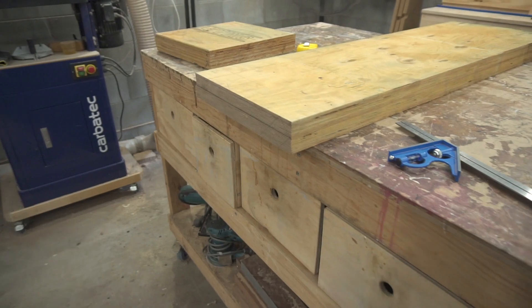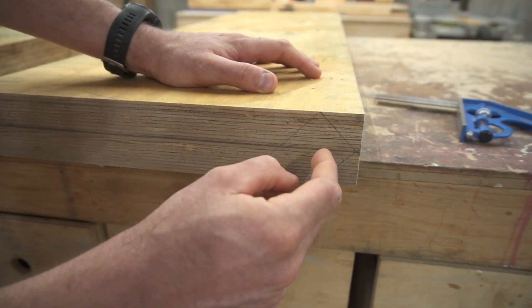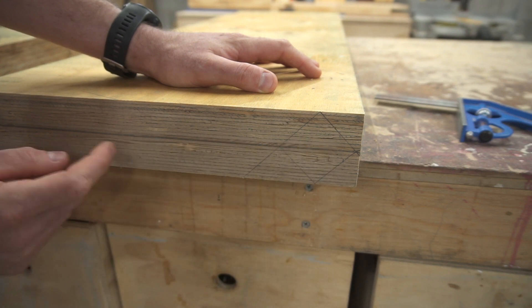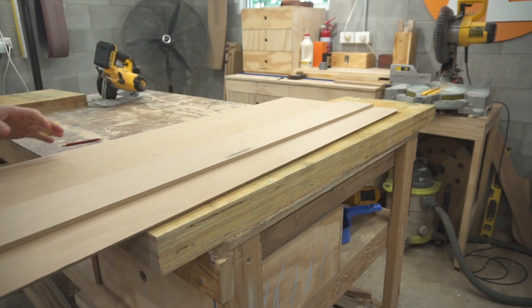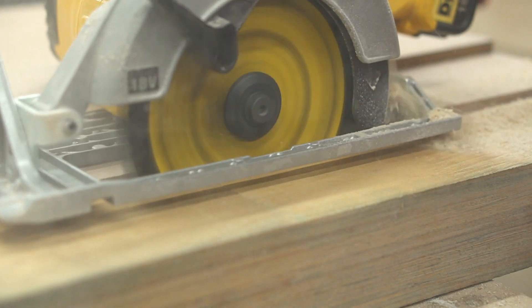I'll bring you around to the side to show you how I'm going to make these cuts. That's the shape I'm going to be pulling out of the board, and I need to make a number of these working my way along. The first thing I did was cut it down to a rough size — this chunk of wood is pretty heavy so I wasn't confident putting it onto the bandsaw yet.